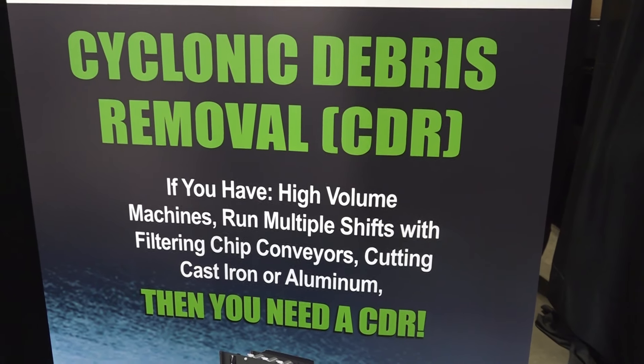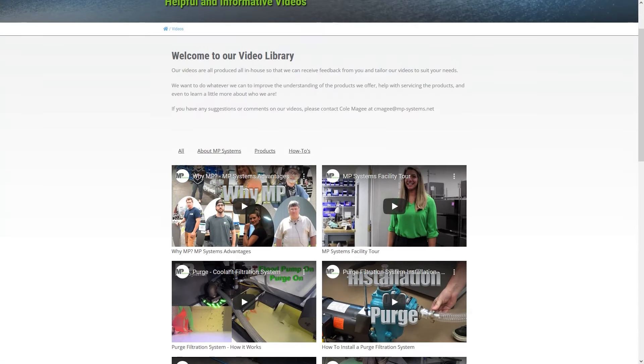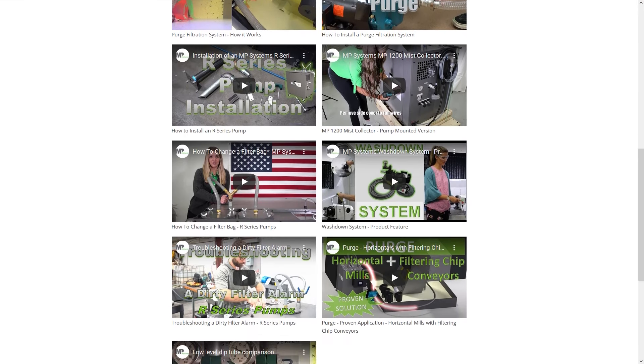The easiest way to find us would be mp-systems.net. If you go on our website and click filtration, there are lots of cool videos. We've also got an ROI calculator — if you're trying to figure out how much money you can save by installing a CDR, you punch in the numbers and it gives you a readout of how many dollars per year you save with this system. Matt, thank you for sharing this with the audience. Guys, gals, I hope you've learned as much as I have today — I hadn't even thought about that automation side of things, but now I will moving forward.